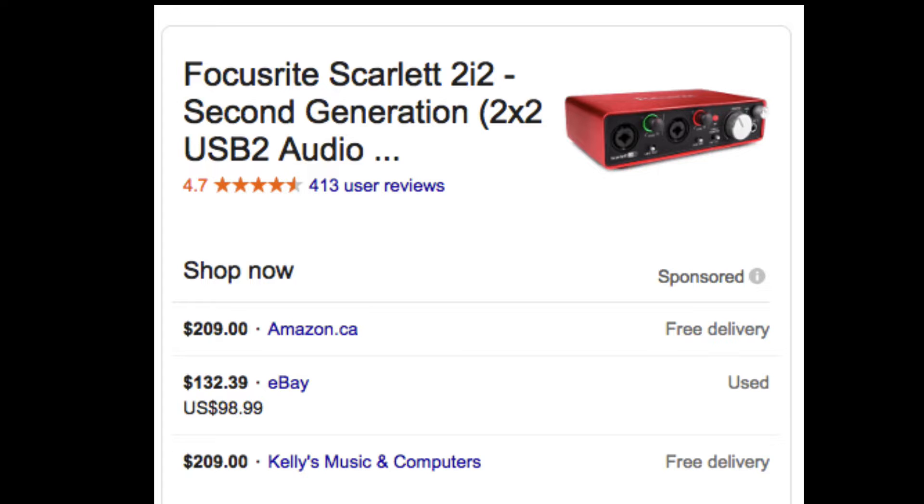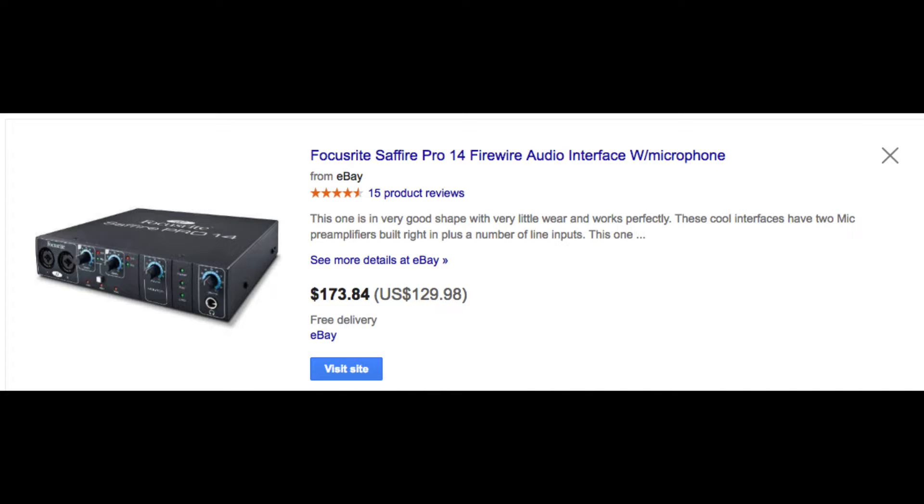Focusrite has been dominating the consumer interface market for a while now. They have a number of different lines. They have their Scarlett line, which is the most popular, and the cheapest one comes in at around $200. This is a USB interface. The next one they have is the Sapphire, which I'm pretty sure has been discontinued. It was a Firewire interface, and I haven't really seen much of Firewire anymore, so as far as I'm concerned, they've discontinued that line.